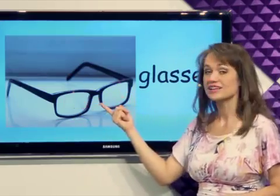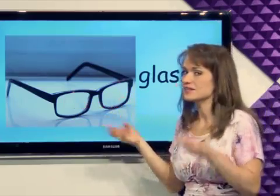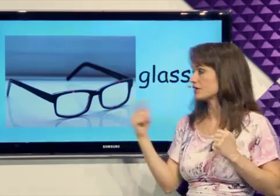What's this? Glasses. Glasses go on your face and they are over your eyes so you can see better. Glasses.